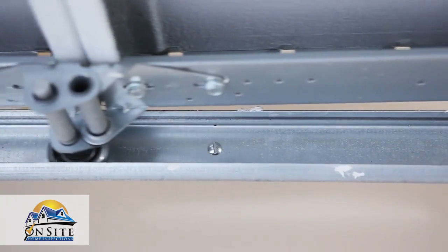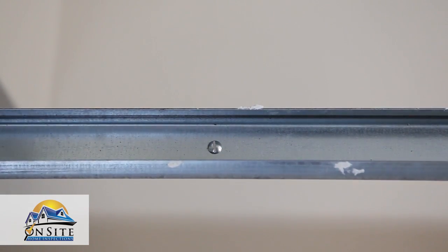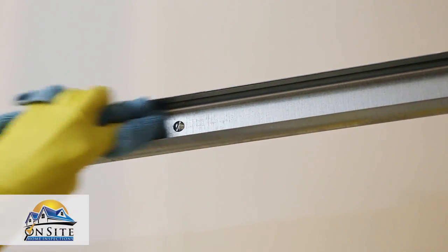It is very important that you do not lubricate the roller tracks or rails of your garage door. This can cause them to slip, which results in the door becoming unbalanced. The rails should instead be cleaned using a cloth and brake cleaner. Be sure to wear latex gloves while cleaning the rails.